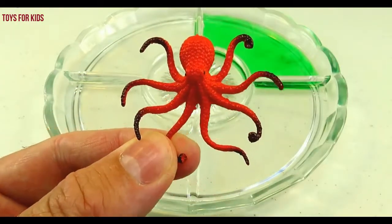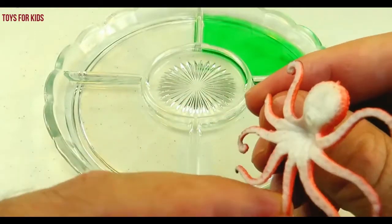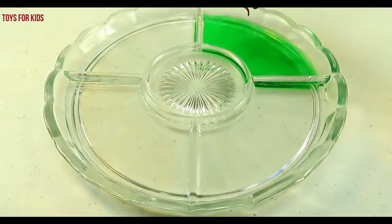Octopus. Let's put the octopus in the green water.